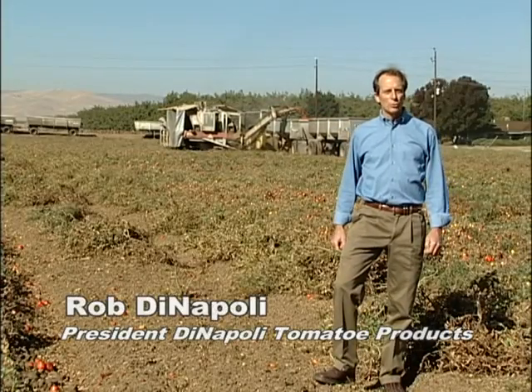Hi, I'm Rob DiNapoli and I'm delighted you've decided to join us for a tour of how these tomatoes make it from this field to your kitchen. Behind me is 200 acres of vine-ripened tomatoes ready to be harvested, and in just a few short hours these tomatoes will be packed and sealed and ready for storage or consumption in your kitchen.